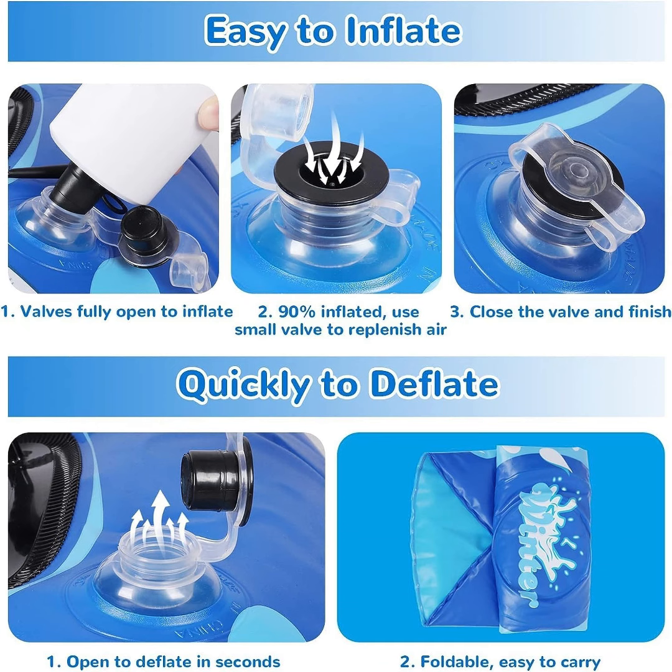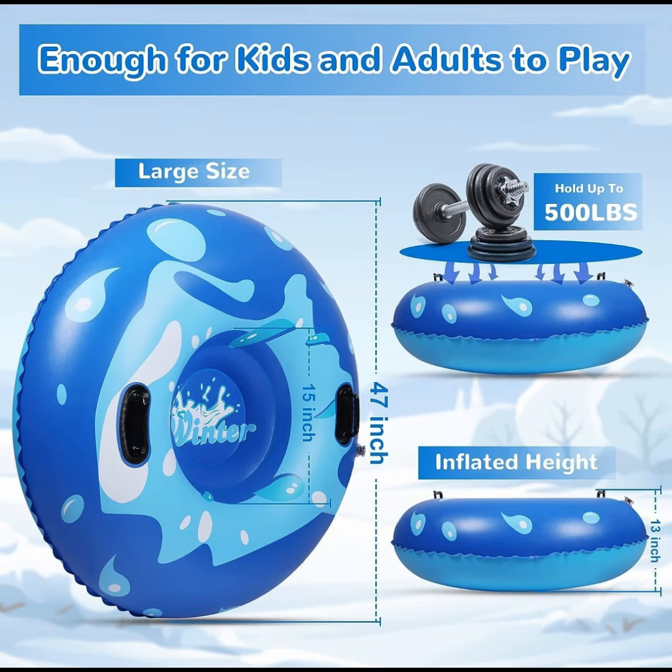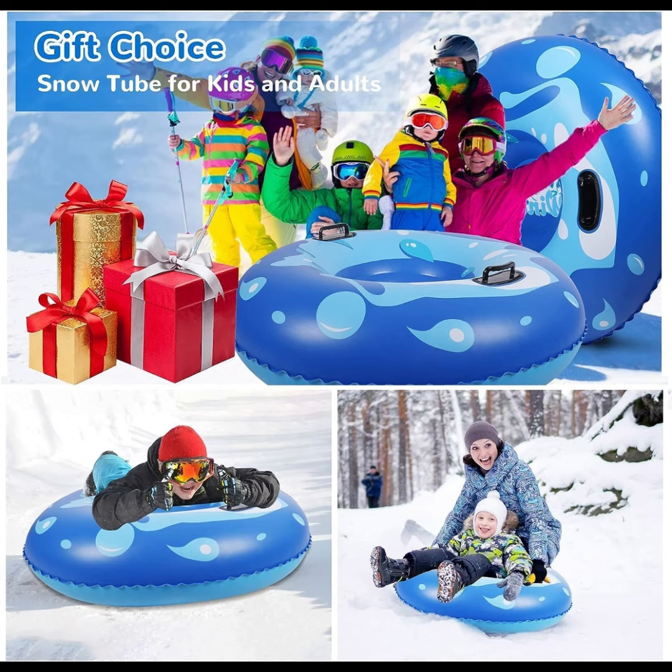The snow tube has big and sturdy handles, and there is enough space to hold it tightly with gloves on. Embossing technology improves the firmness of the handle, avoiding easy pulling and tearing problems when sliding at high speed.